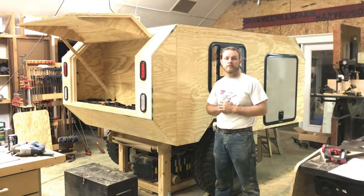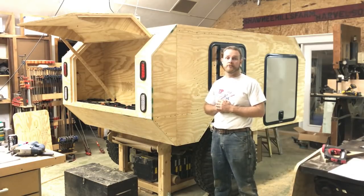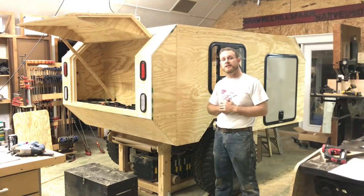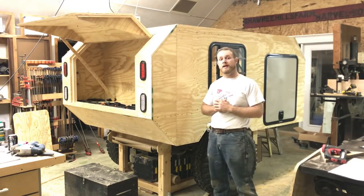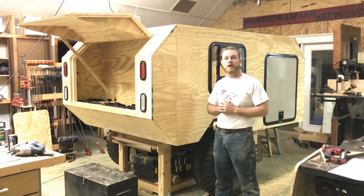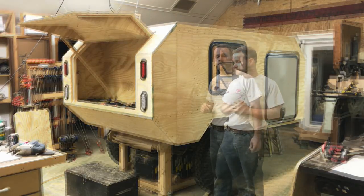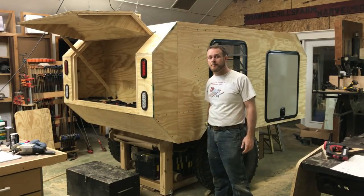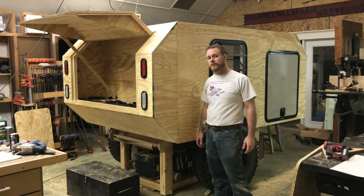We'll be going to the Alpine Trail and through Moab, and I'm building this trailer to tow behind my Jeep so myself, my family, and the dog can all have a place to stay at night. I'm not going to go into great detail in this video, but as you can see I'm already well underway.